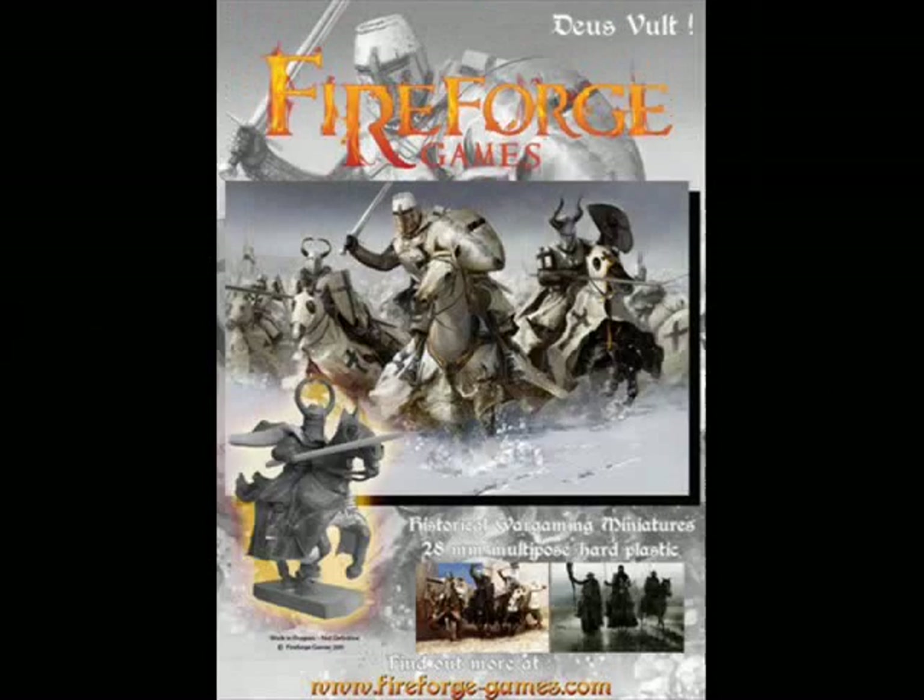Hello and welcome to another episode of the Meebles and Miniatures Miniature Review Show, with me Neil Shook. In today's show we're going to be looking at the first release from a new company from Italy. That company is Fireforge Games, and they have just started by releasing a plastic box set of Teutonic Knights. They've been previewing these on the web for some time and I think they've caused quite a stir. So let's immediately take a look at what you get.